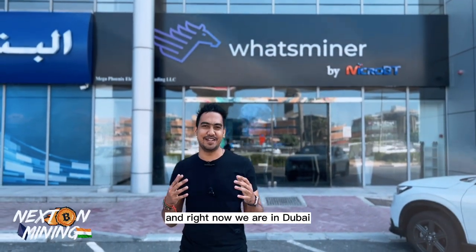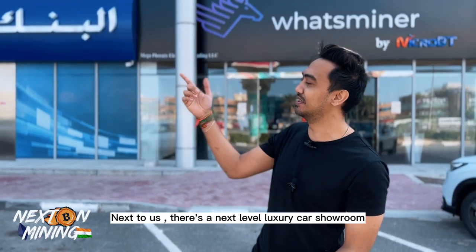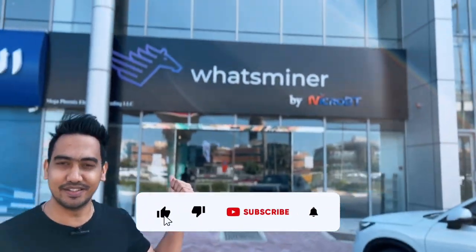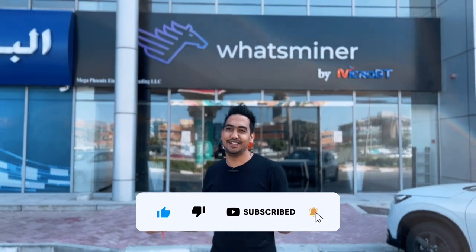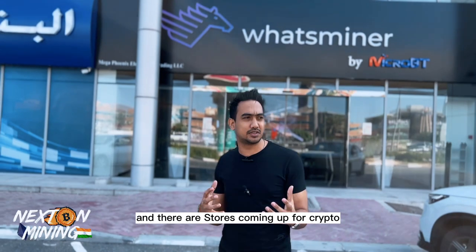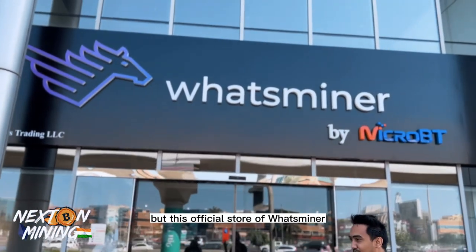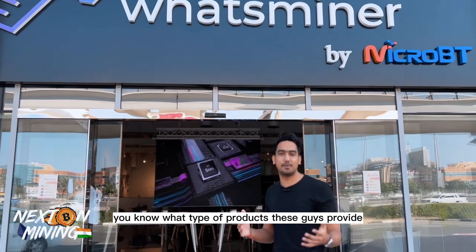Hey guys, welcome to Next on Mining India. Right now we are in Dubai, and this is an amazing place. Next to us there's a next-level luxury car showroom, and over here we have Whatsminer. We are at the official Whatsminer store — this is such an amazing thing. Crypto is going commercial and stores are coming up for crypto. This is the Whatsminer by MicroBT, the official store.